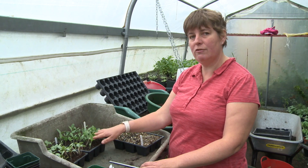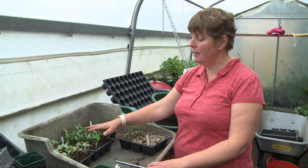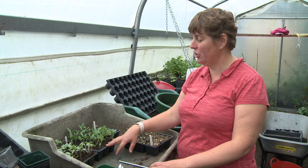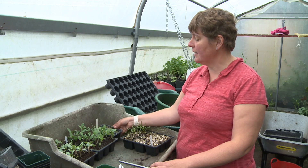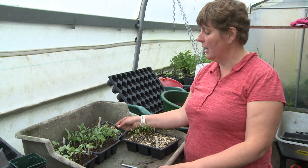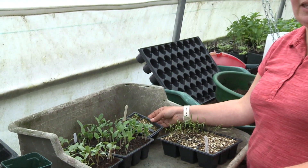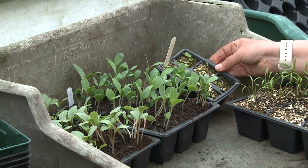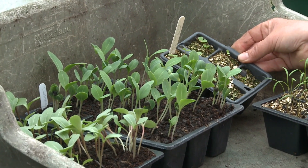This one is Cerinthe, and this is a really important crop for me because it flowers at the same time as the tulips, and this one takes slightly longer. This is larkspur and it will be flowering at the beginning of July. It's also one that's really loved by slugs, so I have to be really careful with the seedlings.